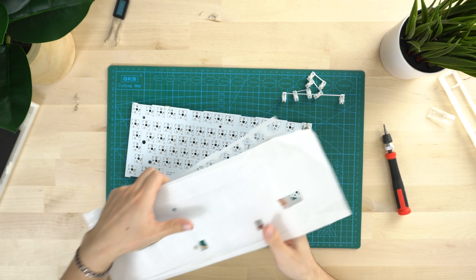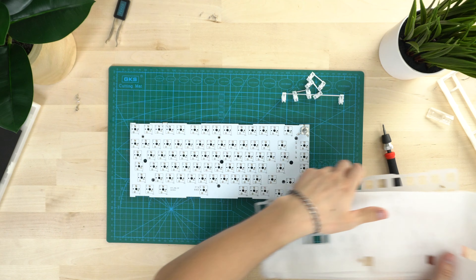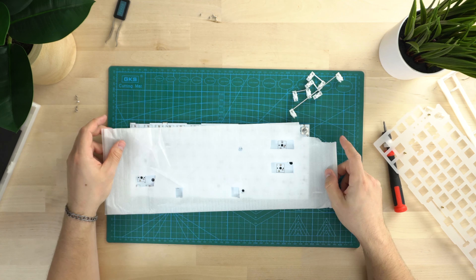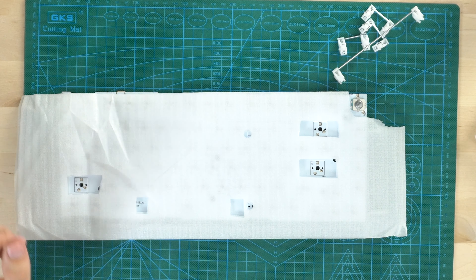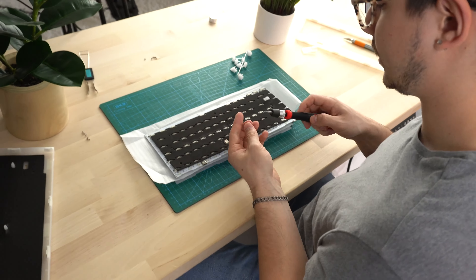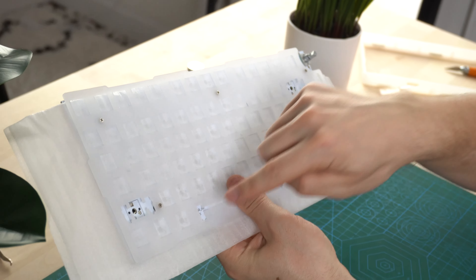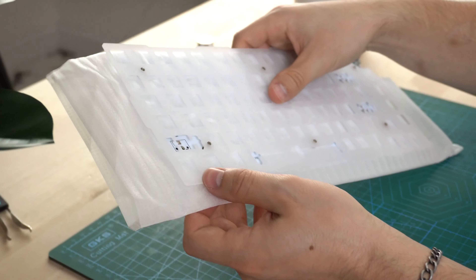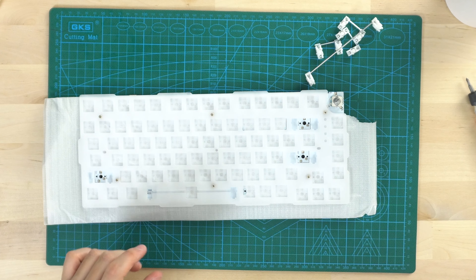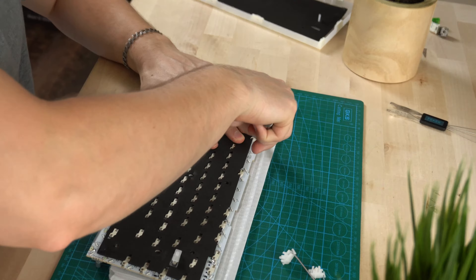Grab yourself an X-Acto knife and find those stabilizers, then just cut them out. All those cut out. Then cut out that volume knob cutout too. Grab your PCB, flip this around, make sure it all matches up - and it does pretty much perfectly. Then grab your polycarbonate plate, set it down on that, grab your screws and screw it back in through those holes. Cut the excess off - very simple and easy to do.